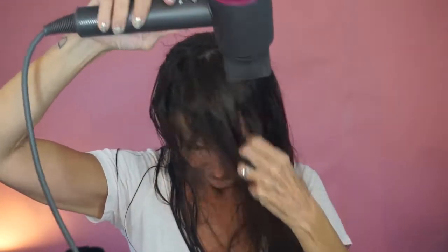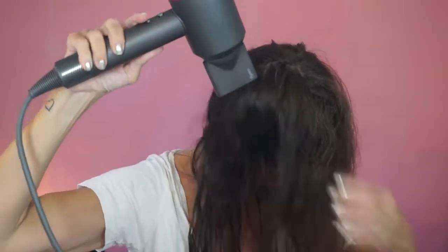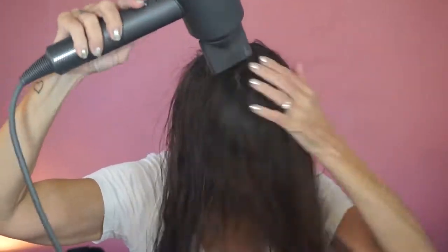Then I take my blow dryer. I do think this is an essential tool — there are those who beg to differ, but you go ahead and do you. I have it on the hottest setting blowing the hardest; I don't want to spend all day blow drying my hair. So I do a rough dry first. I blow down, and when I feel my bangs start to get dry, I move on.